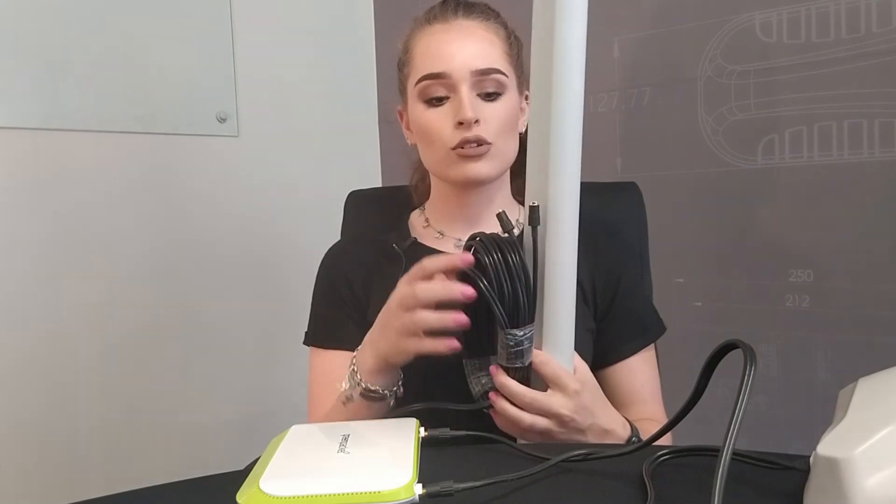You will notice that there are two cables connecting to the router, and that is because you need two antennas. Inside this box, or this enclosure as it's known as, there are two antennas inside here, making your life a lot easier.